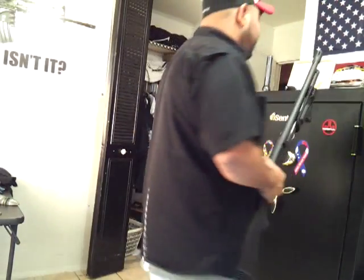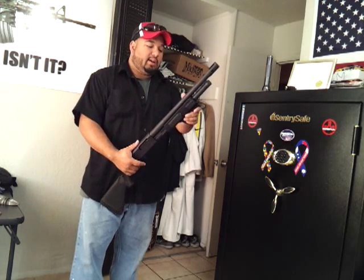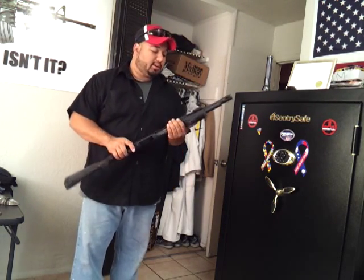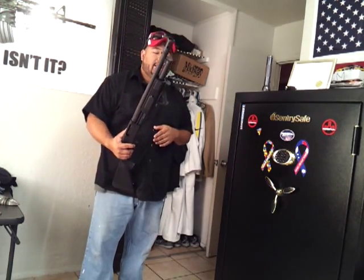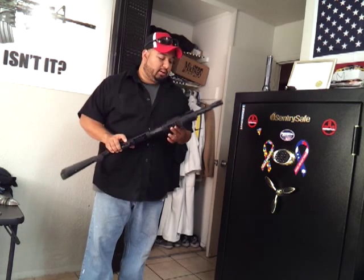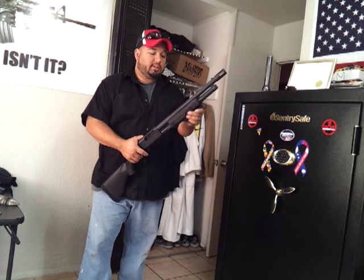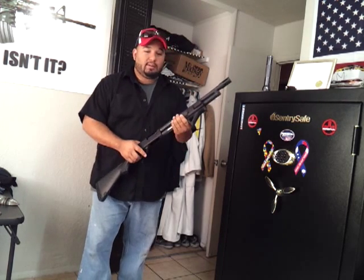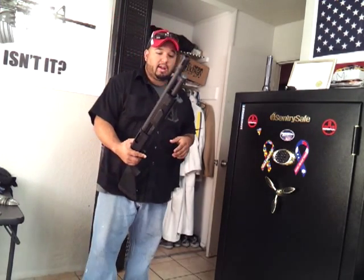Hey, what's up guys. I had somebody ask me why I run an AFG on my shotgun. He was a TMPer and said it's just a second kind of cool that serves no purpose, because you can cycle the pump. Everybody has their own opinion.